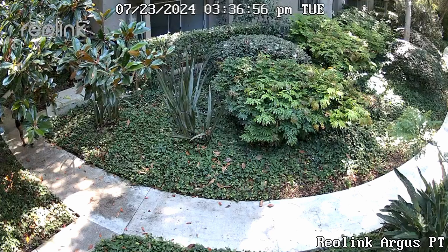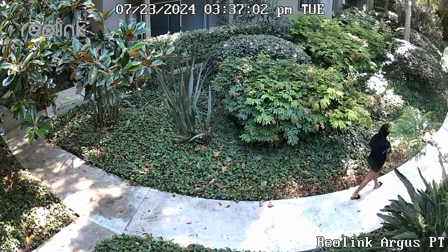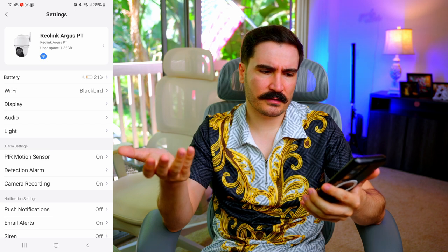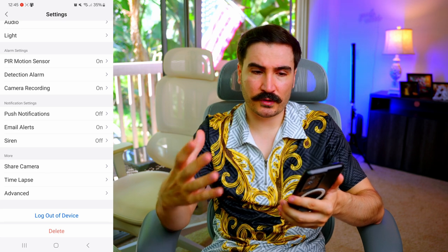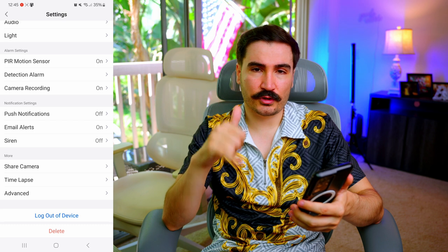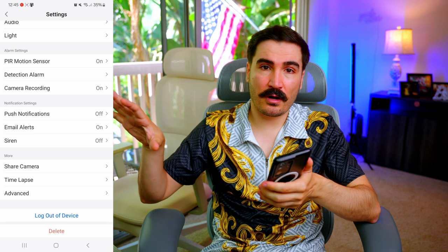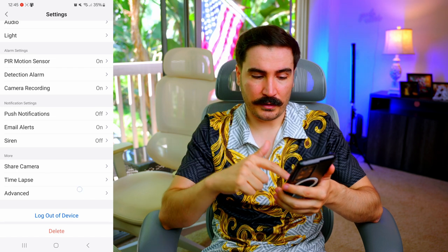The playback shows all movements by time and date, so you can go back and review what happened at a specific time — a great feature. The motion sensor works fine. WiFi connection was seamless with no disconnections. Push notifications open the live camera feed directly when pressed, which is better than cameras that only show a static image. The SD card also records the footage so you have that stored as well.